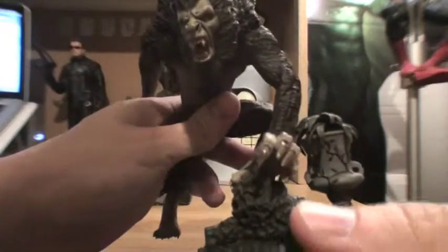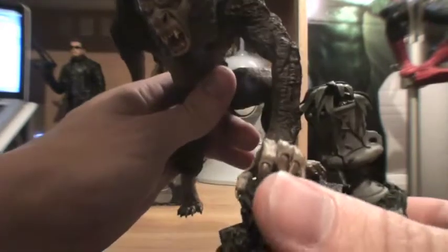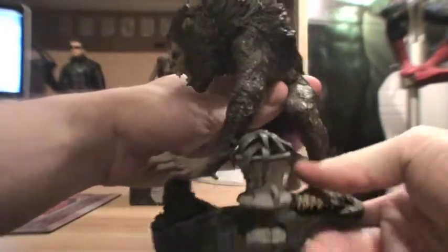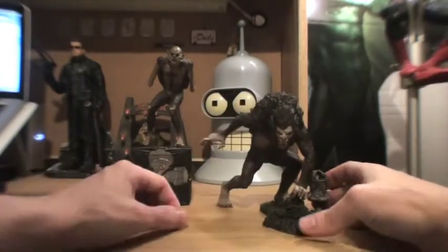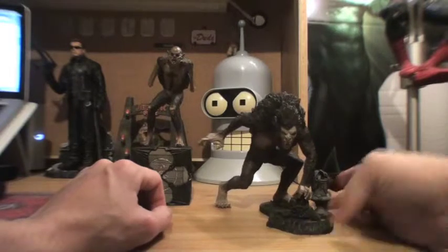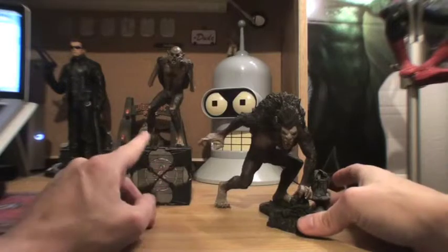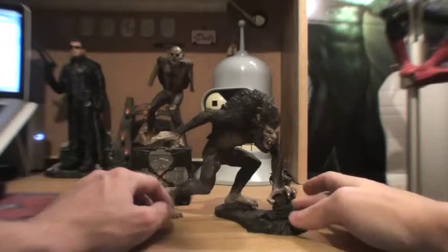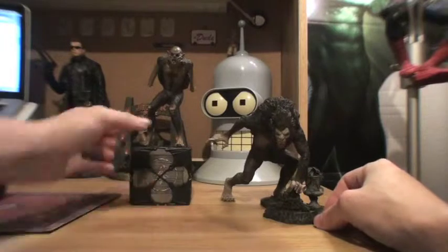The only real problem I had with it was that the nails on this figure are actually very fragile looking. They look like you could snap them off quite easily if this thing took a dive, so keep that in mind. Both of these figures attach to the bases via little metal pins in their feet, which definitely helps to stabilize them a bit better. That's the werewolf version for you.